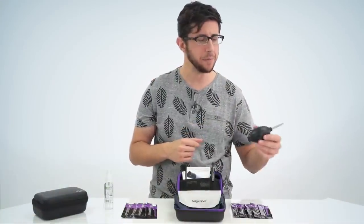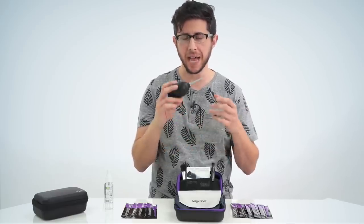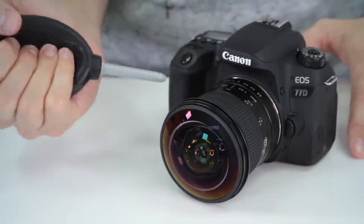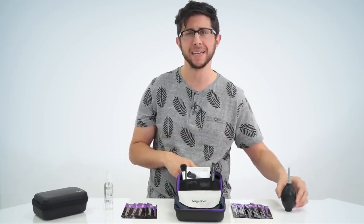You're also going to get a bulb blower, which is safer to use to clean your camera and lens than canned air because there are absolutely no propellants. It forces out a stream of air to remove any dust or dirt particles from your camera or lens, and it can even be used to clean your computer and keyboard.